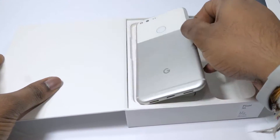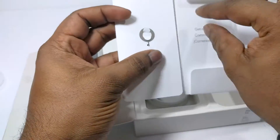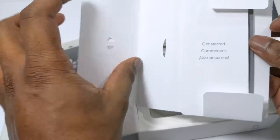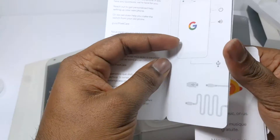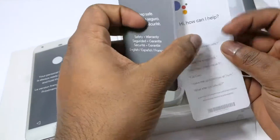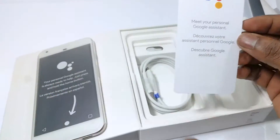Next we remove the phone from the left-hand panel and take a look at the remaining accessories. First, we have a package that contains the user guide, getting started guide, and warranty information. This package also contains a SIM pick that can be used to remove the SIM tray on the phone, as well as some informational cards that help you get started with using your device.